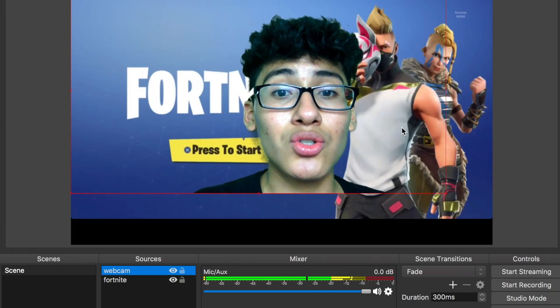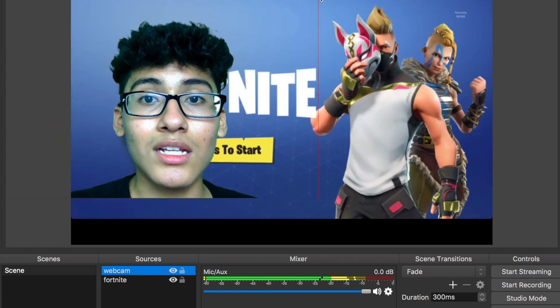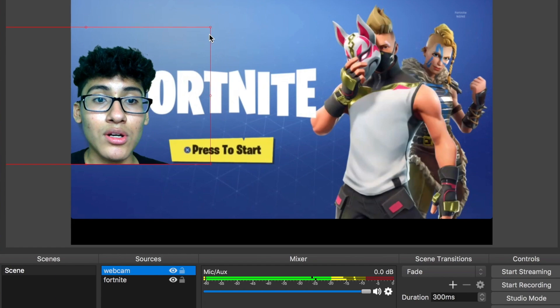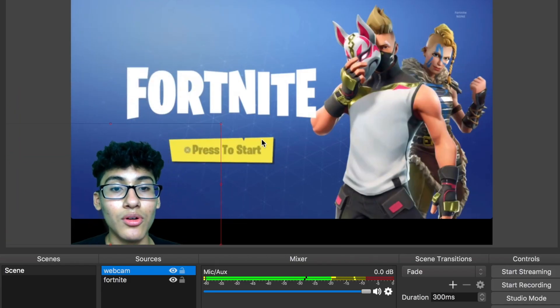And there you go — you're nice and transparent. You can move your webcam around, click the little dot to shrink it and put yourself in the corner or something. Maybe you have a nice built-in overlay. Be creative — put yourself in the corner, and there you go. Enjoy a nice professional stream in Fortnite.